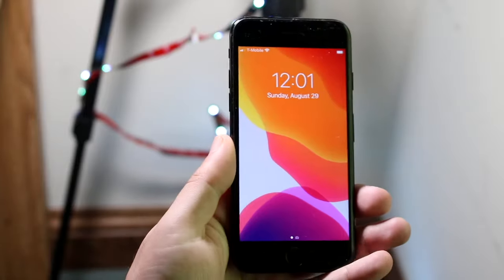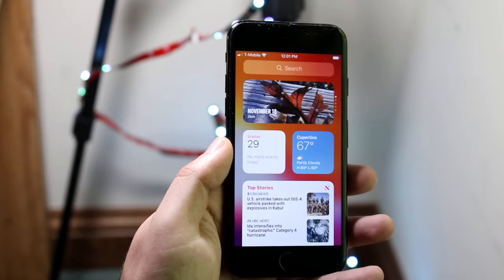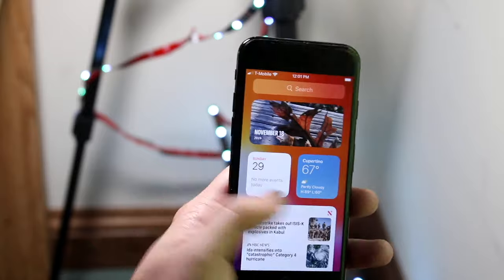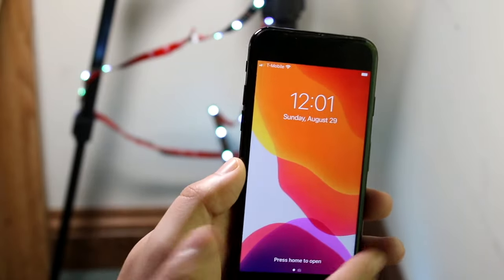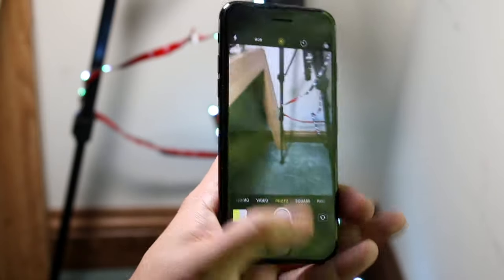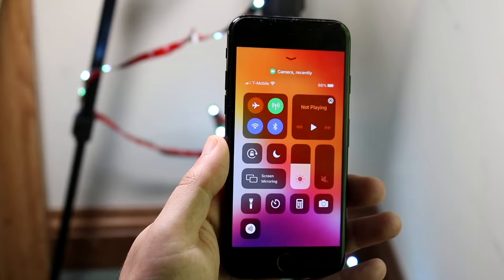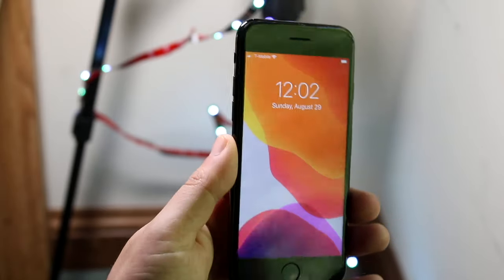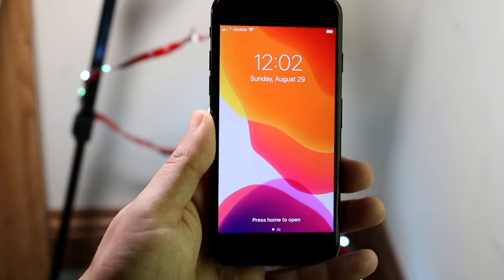Turning the phone on, you'll be presented with the lock screen. From here you can swipe to the side to get into your widget panel. You can swipe to the right to get into your camera — just swipe right here and you can access your camera. Click the home button to go back to the lock screen. You can also swipe up to get into your control center, which we'll get into in a second.